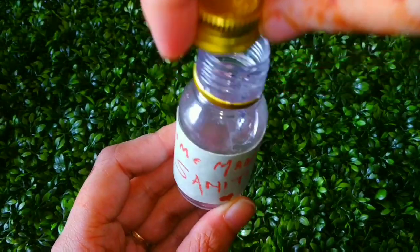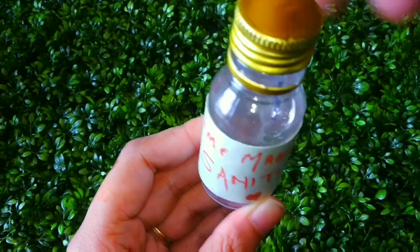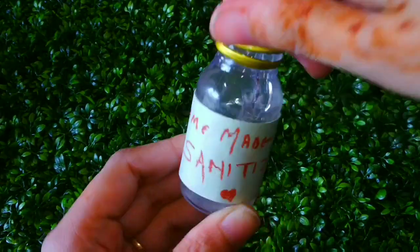Then you will need to shake it all together. If you want, you can also add any essential oil if you have a good essence. Here I have not added essential oil.